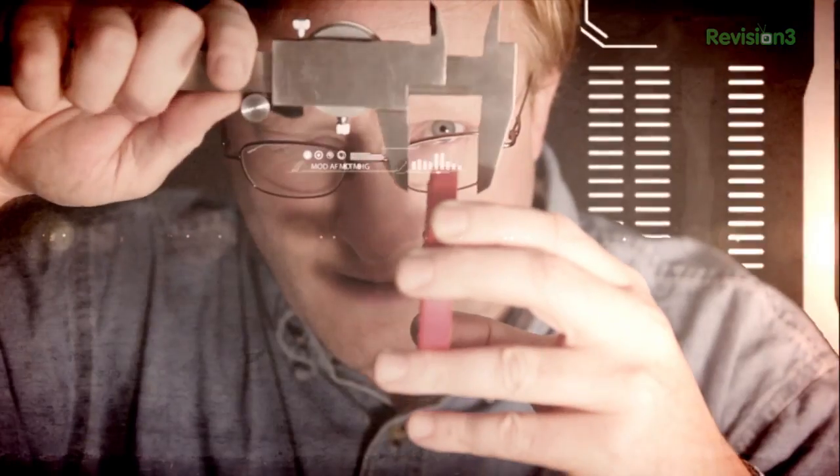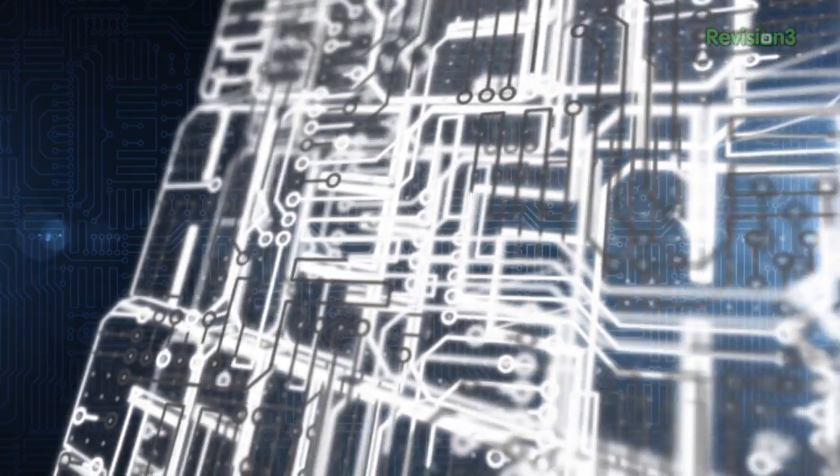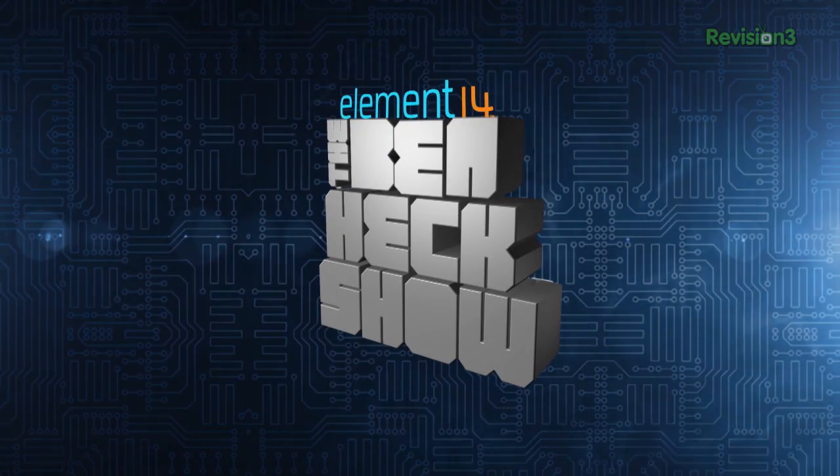Amazing builds, exclusive mods, cutting edge ideas, electronics, engineering and more — every week on Element 14's The Ben Hex Show.